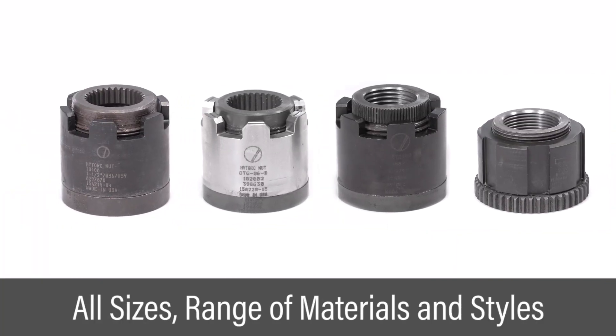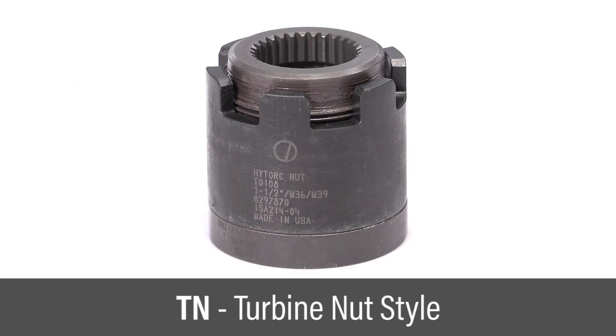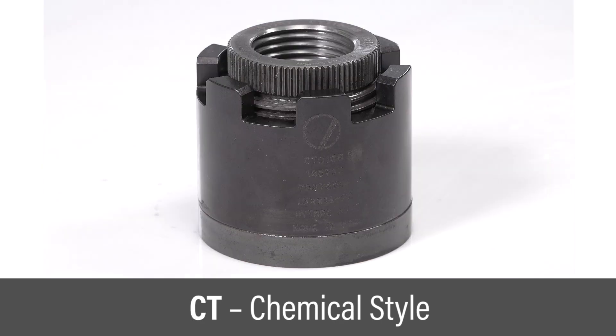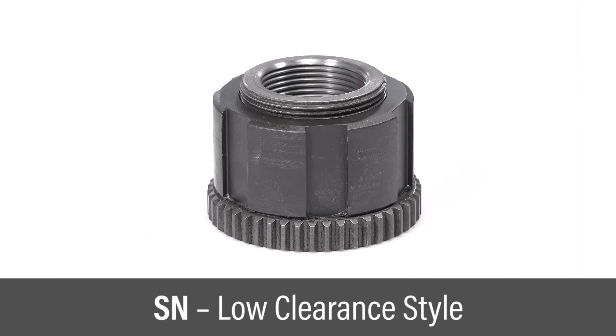High torque nuts are available in all sizes and in a wide variety of materials and styles. The TN style is designed to fit the tight spaces typically found in steam turbine applications. The CT style replaces hydraulic tension fasteners, allowing stud protrusion beyond the nut. The GT style handles high temperature and stress, often seen in gas turbine bolting. The SN style is used in tight spaces where other fasteners can't fit.